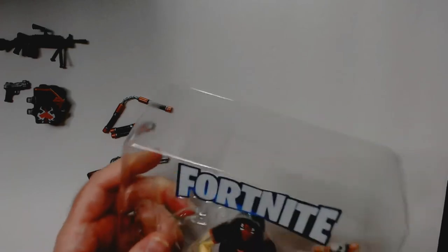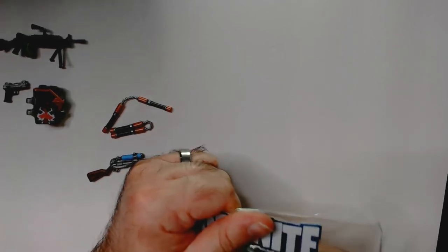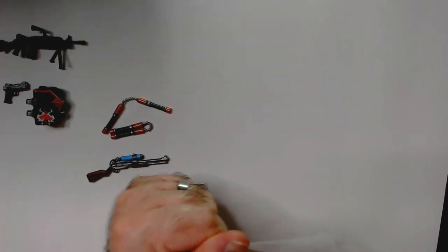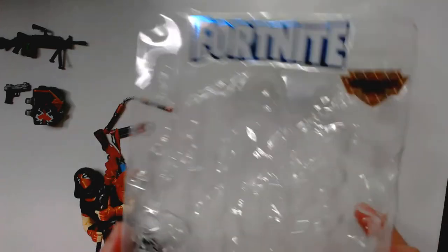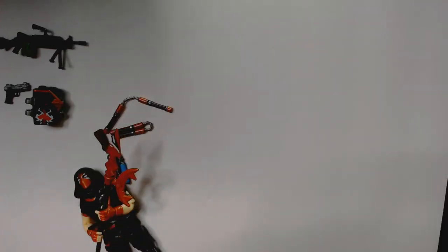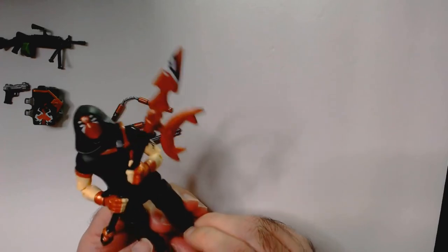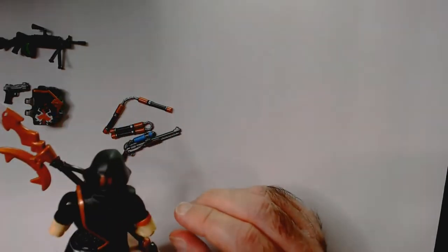There are some fancy stickers here. The mold still looks good and is still functional. So here is Seeker — he has orange, gray, and black. This is his tool for breaking down stuff and building in build mode, and for breaking shield kegs.